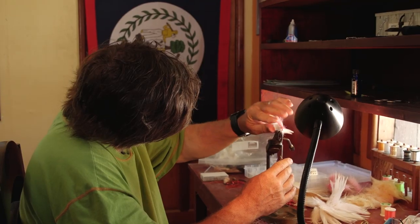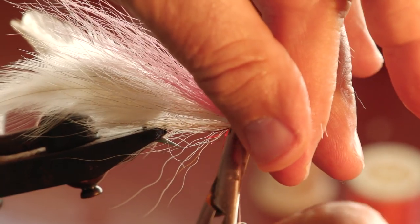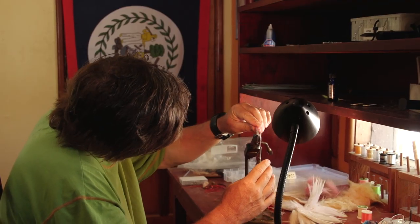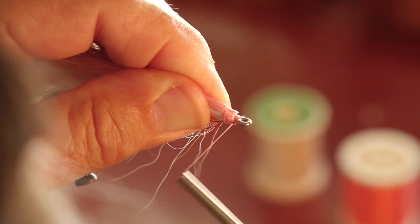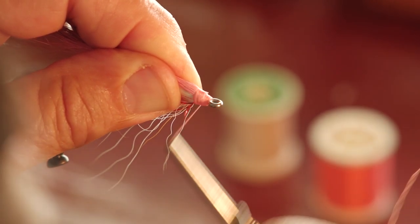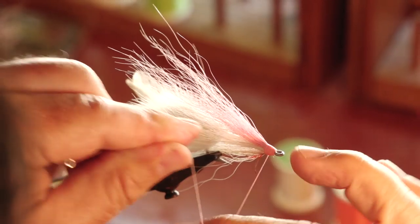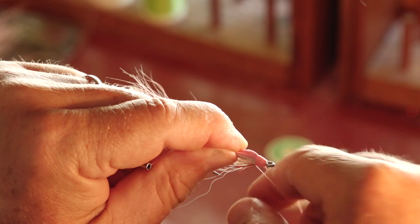Cut the bucktail at a little angle, bring it down a little bit, then finish the head. Wrap tightly back and forth until you get a nice smooth head with all the bucktail covered up, then whip finish. The Deceiver is done.